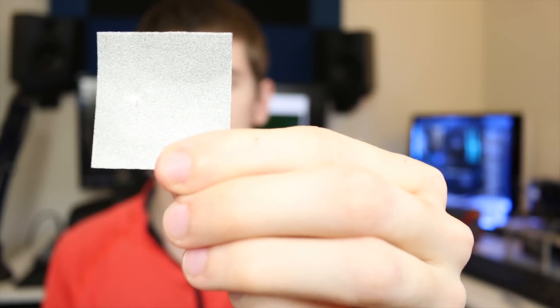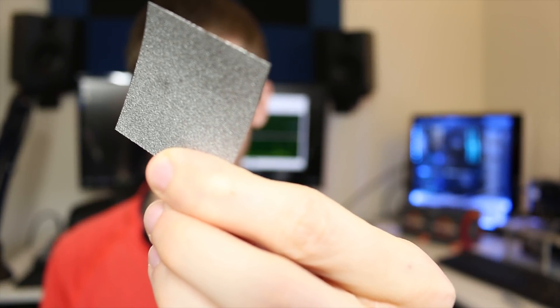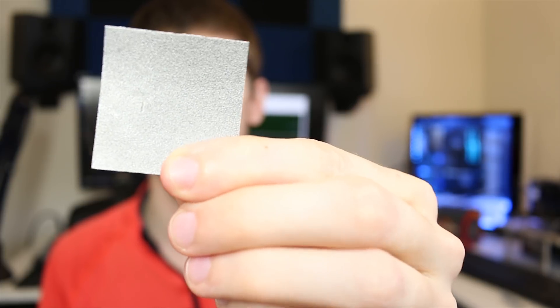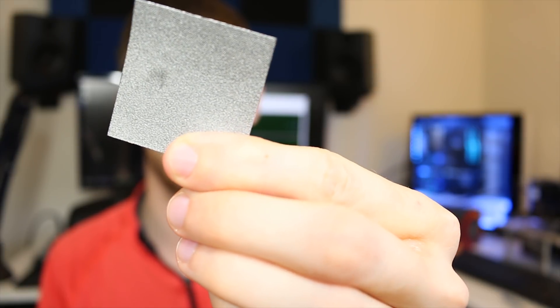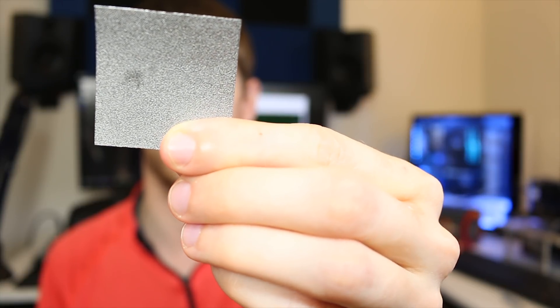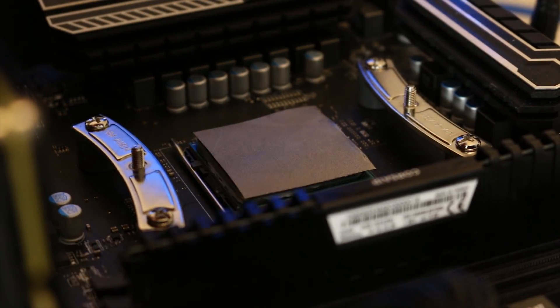Here we have the graphite pad — quite reflective in the light. This is the 40mm by 40mm pad. It is also sold in a 30mm by 30mm variant, which may be more appropriate for Intel CPUs, as the IHS on Intel chips tends to have a slightly smaller surface area. All you have to do is place the pad on top of the CPU and put your cooling solution on top of it.